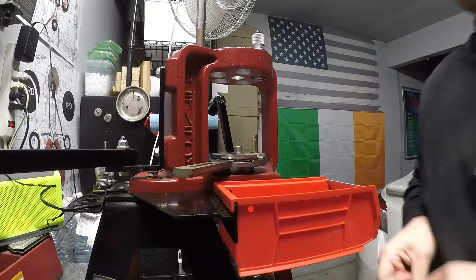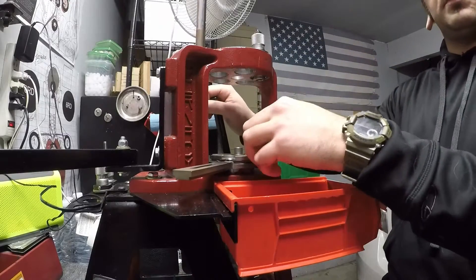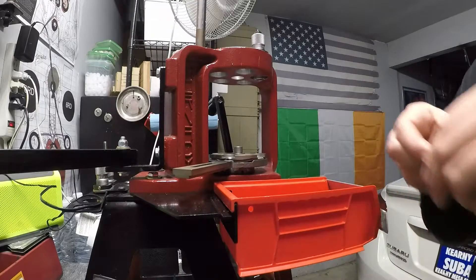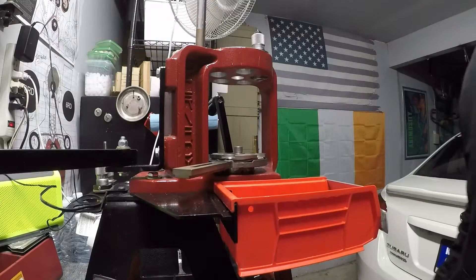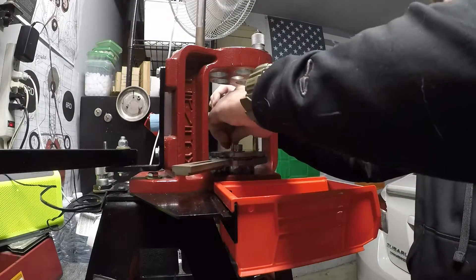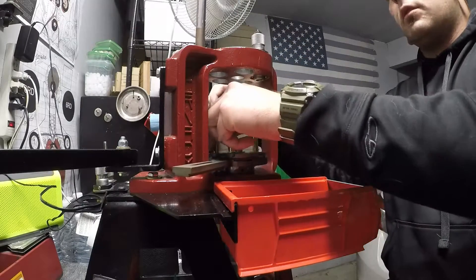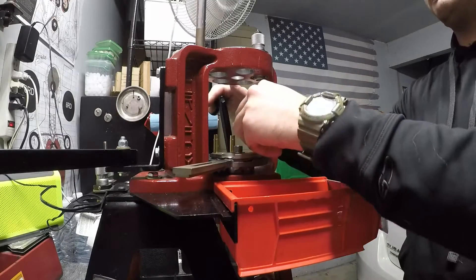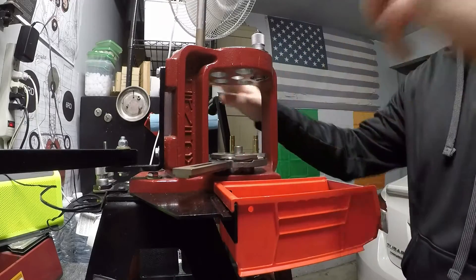Now, I don't have a chronograph, so I can't really test velocity — that's another investment I should probably make sometime soon, but I've got a lot of other priorities. I can set up to five rounds of cartridges in here at a time, which is a little bit faster, but you really don't want to get complacent, because that's how you get double charges, undercharges, and otherwise poor-performing ammo.